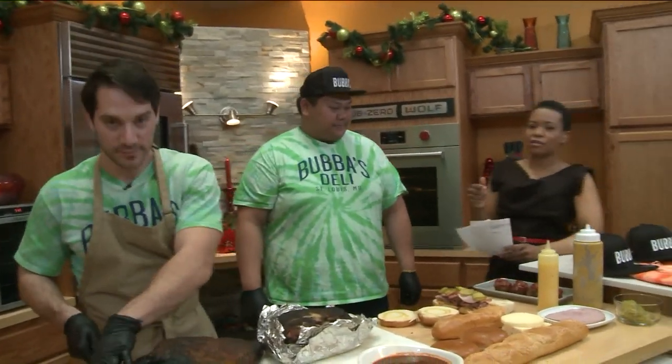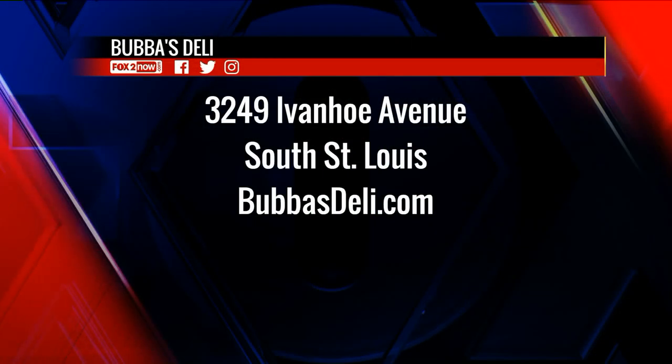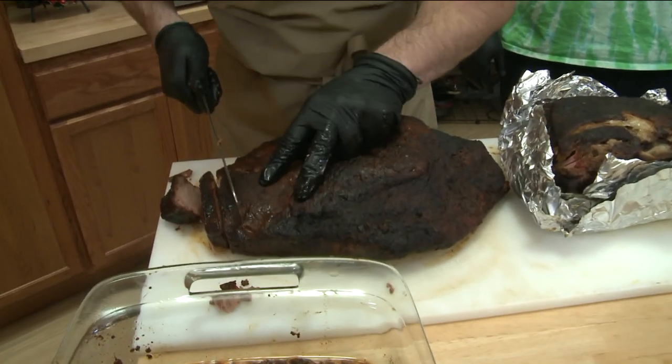When we come back, we're going to tell you a little bit more about catering and some really great deals on gift certificates. Until then, make your lunch plans now at Bubba's Deli, 3249 Ivanhoe in South St. Louis. Go to BubbasDeli.com for more information. We have your lunch plans handled here on the 9 a.m. show.